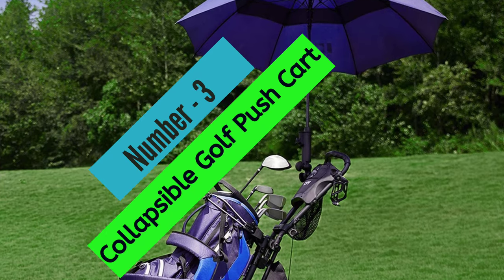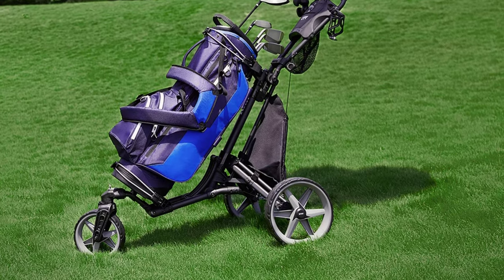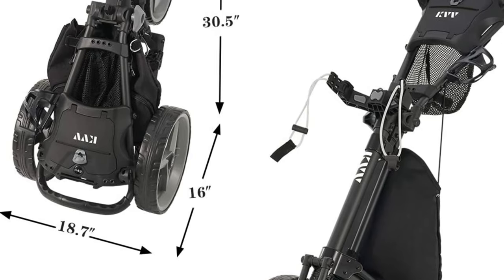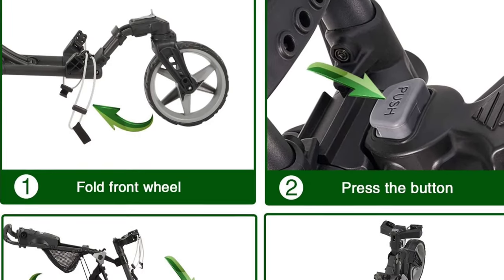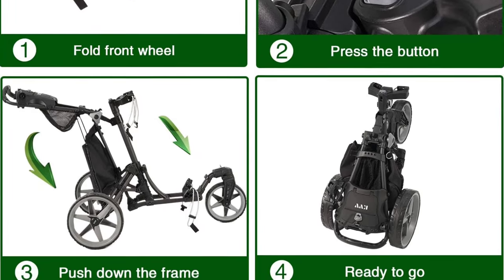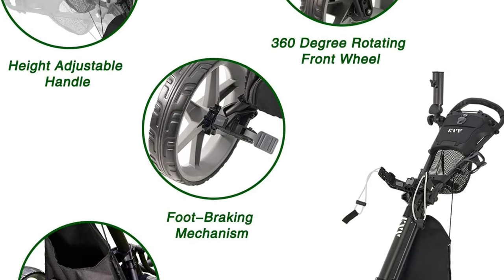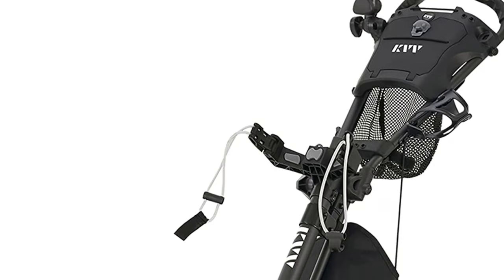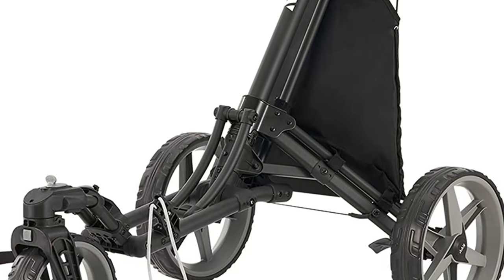At Number 3: Collapsible Golf Push Cart. The Cadditec Easy Go Deluxe Golf Cart is a great choice for those looking for a quality golf cart with plenty of features. It includes a height-adjustable TPE handle for users of different heights, a Deluxe Scorecard holder, a 360-degree swivel wheel, and a quick foot brake system, making it easy to fold and perfect for keeping scorecards and belongings in one place.